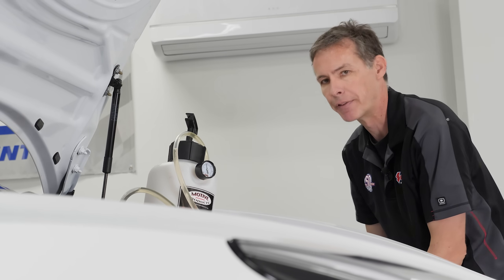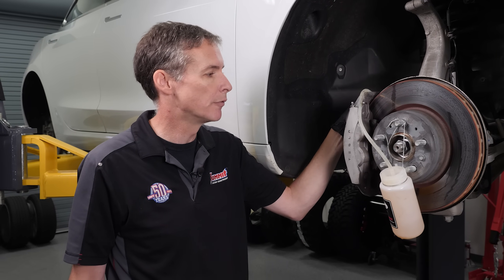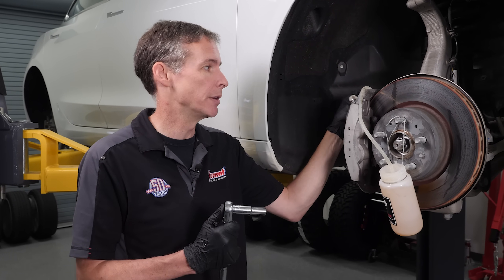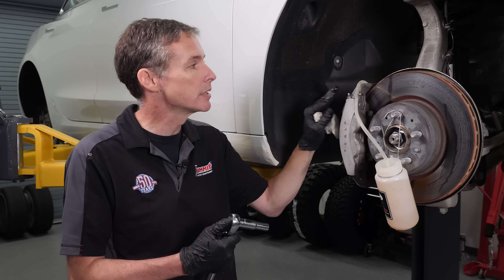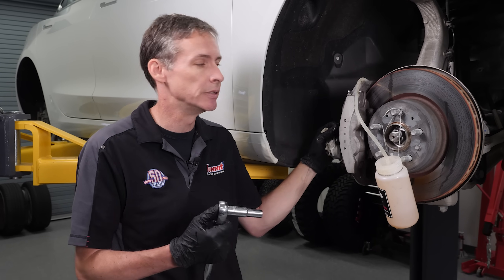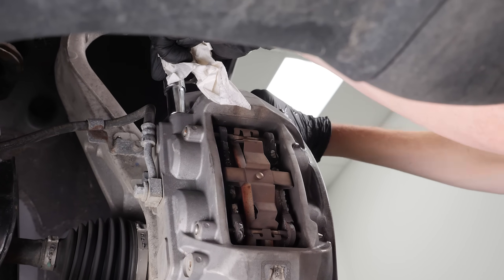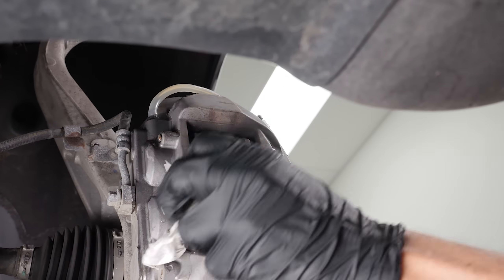Up front here we're finishing up — we're doing the inside of the front four-piston caliper. In the back it's just a single piston, so no big deal there. Something to be aware of when doing this job: make sure you're looking for both bleeder screws on any of the bigger calipers like a four-piston or six-piston. Then we'll move over to the driver's side to finish up, do a final cleaning, and get the wheels and tires back on.